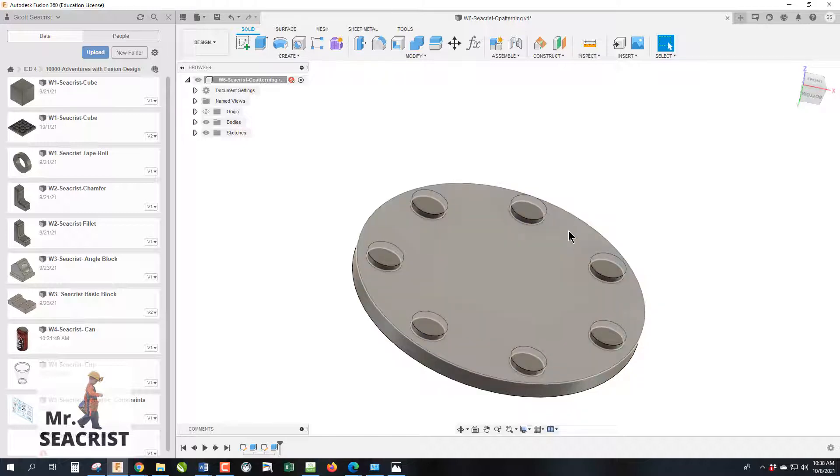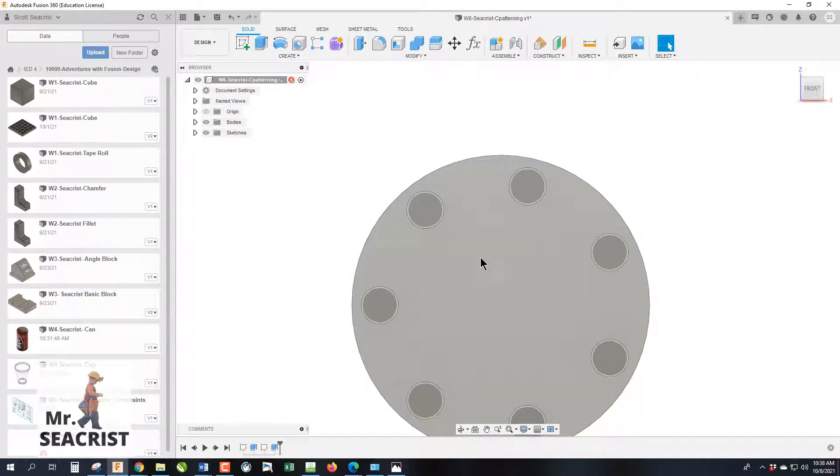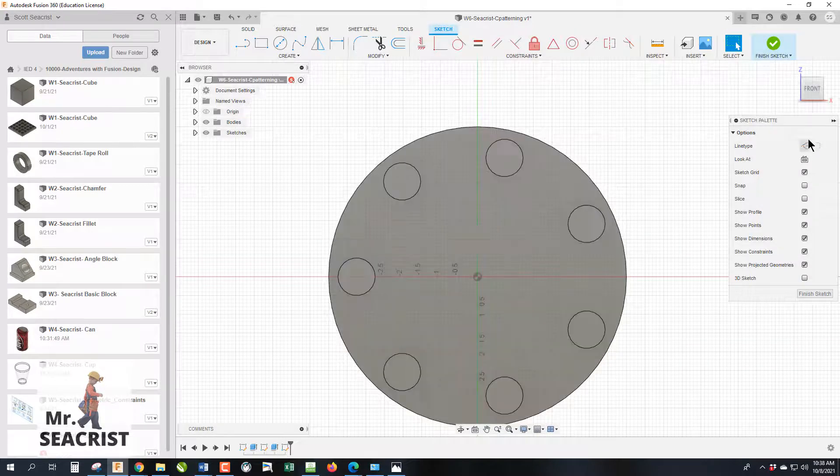The disadvantage of doing circular patterning in a sketch is that it's substantially harder to change. You can change location by editing the first circle, but if you want nine towers or three towers instead, that's very difficult. There is a better way.